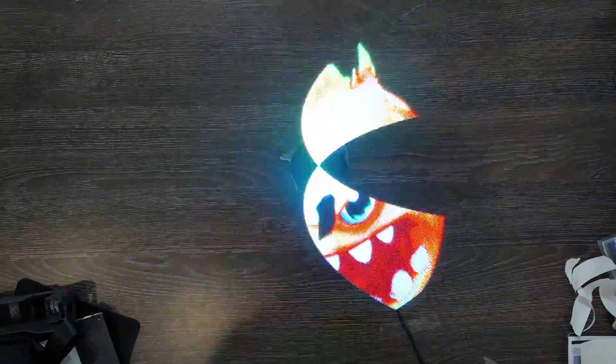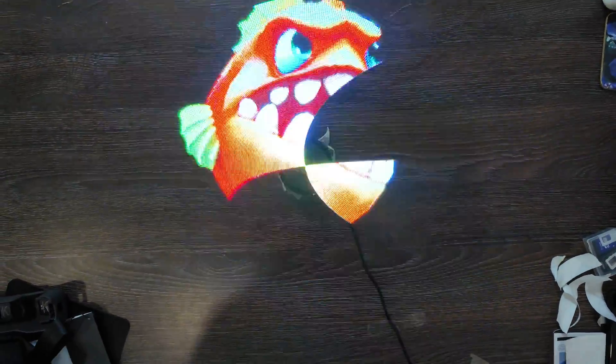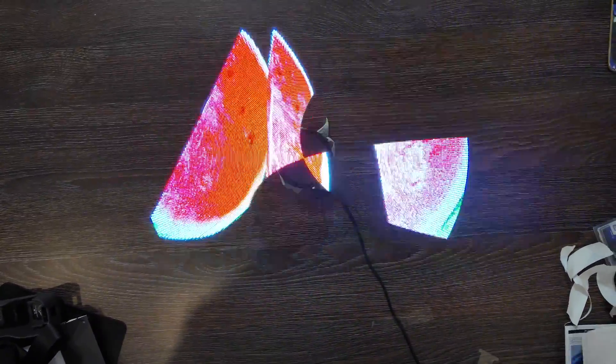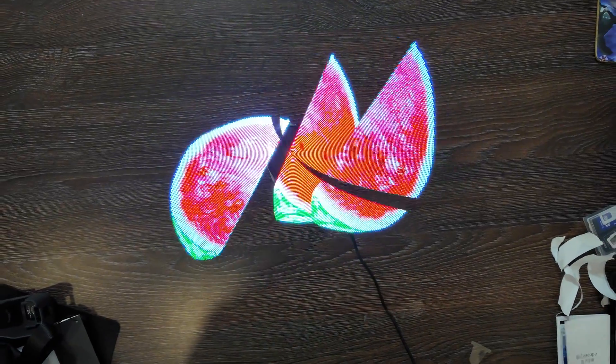This thing costs only around 40 dollars, which is a really perfect price for the sort of fun it can bring. You can put your own images and videos on it and it will look really nice. I'll connect the app to check what we can set up, and then move on.